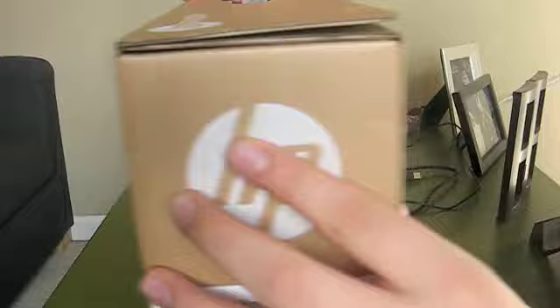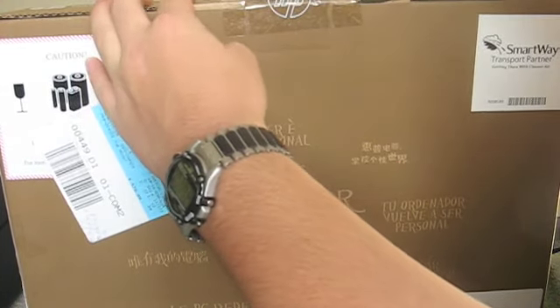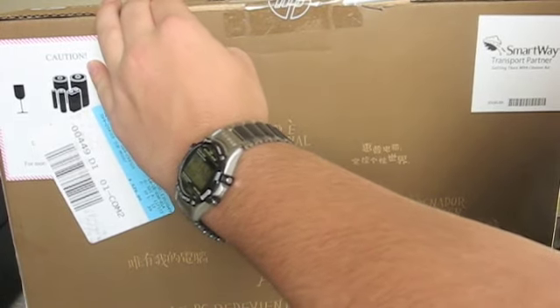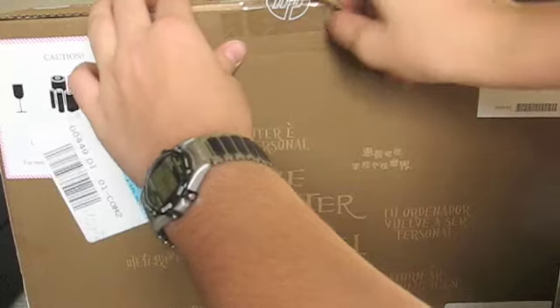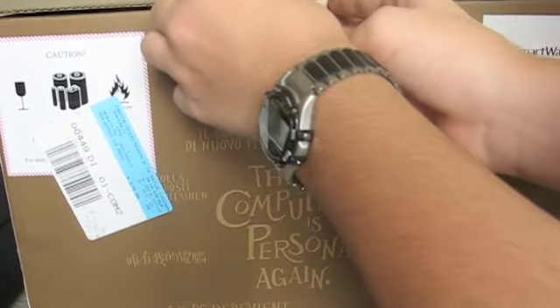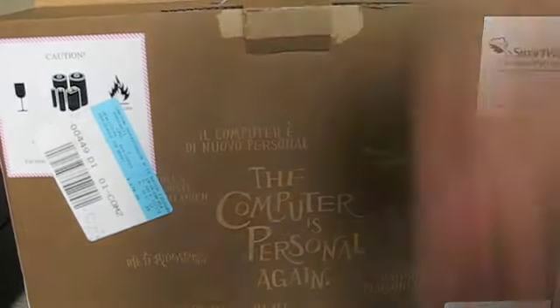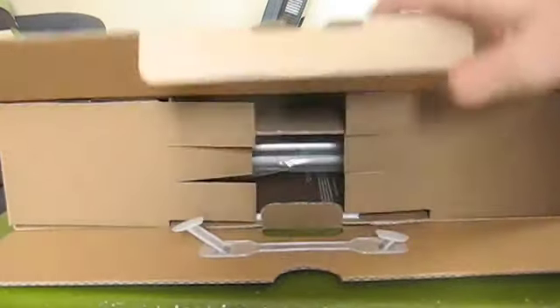Let's go ahead and open up this bad boy. So there's the top right there, just trying to cut it open. Alright, let's see if I can just tear that off. Alright, now let's open up the top here — let's get this all on camera. Now let's move the box back a little bit and open this up. Okay, now let's set it down on the ground here and lower the camera. So now just open this up.